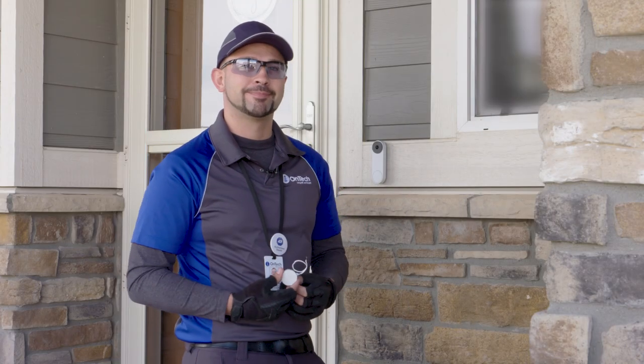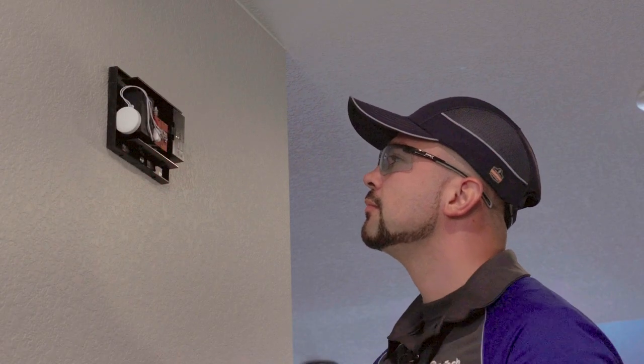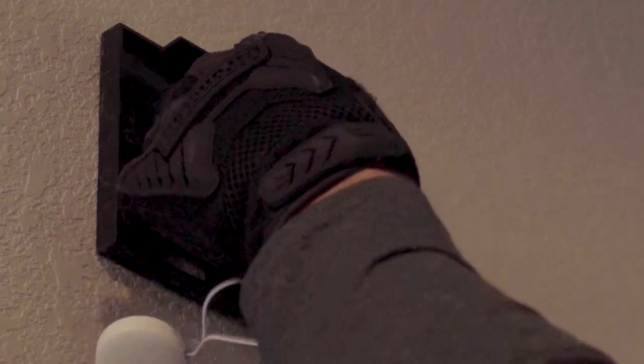Let's move on to the chime adapter. Locate your existing chime and remove the cover. If there is a previous chime connector installed, you'll need to remove it and use the one provided in the box.